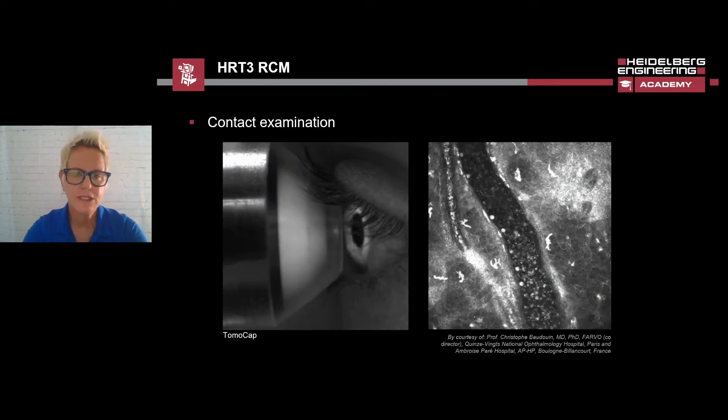Imaging with the HRT3 RCM is a contact procedure, and the tomo cap will touch the eye. The small swiveling CCD camera is used to monitor the contact between the tomo cap and the eye during the examination. To produce high-quality images, viscous eye gel must be used between the lens and the tomo cap, as well as between the tomo cap and the cornea.